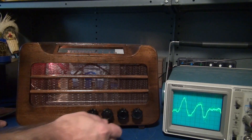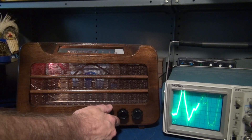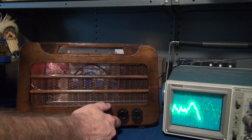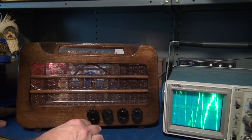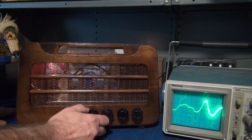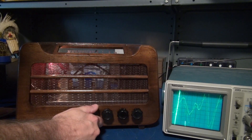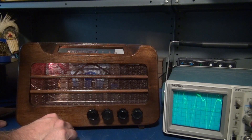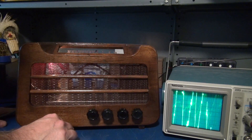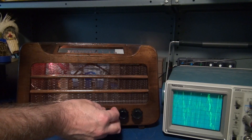Let's bring up the tremolo. Speed it up a little bit. Go back to no tremolo.